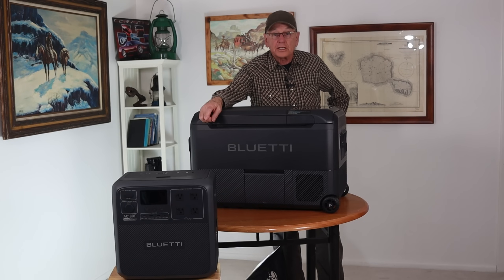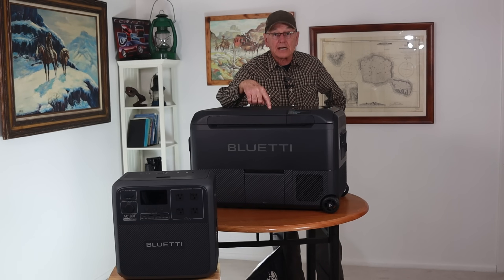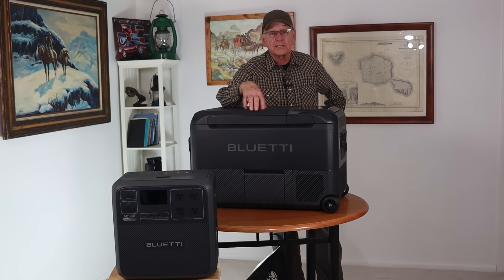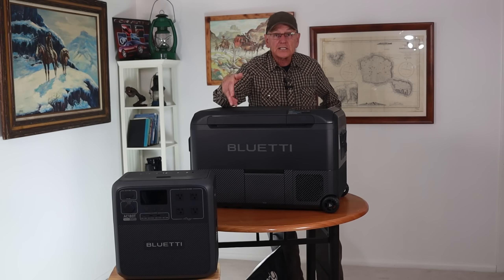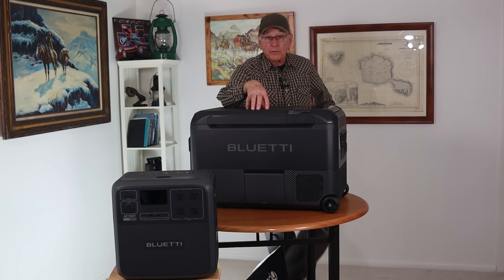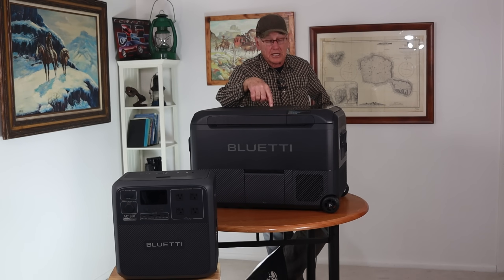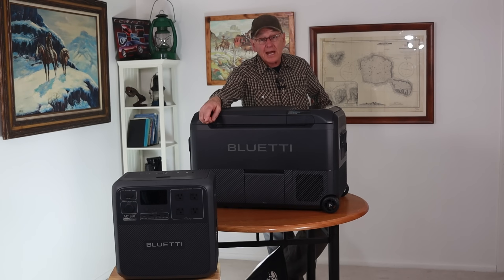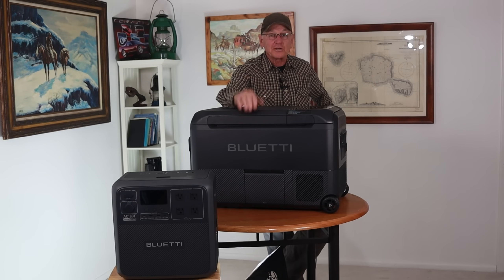We've already been using the AC-180T for a couple of months now, and I've been running the refrigerator for about the last two weeks. Both are going with us on our next trip. If you're looking for a 12-volt compressor refrigerator, check this one out and see if it meets your needs — it meets mine. And for a power unit, I especially like being able to take the batteries out and carry it around. Hope you enjoyed this — we'll see you around.